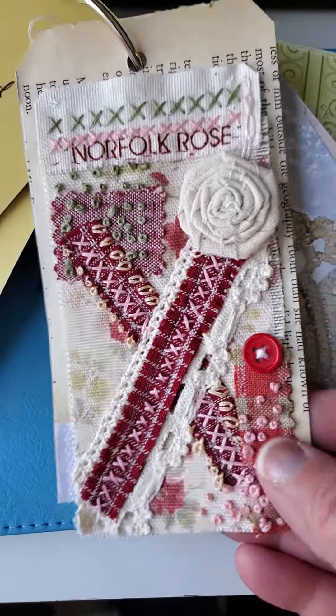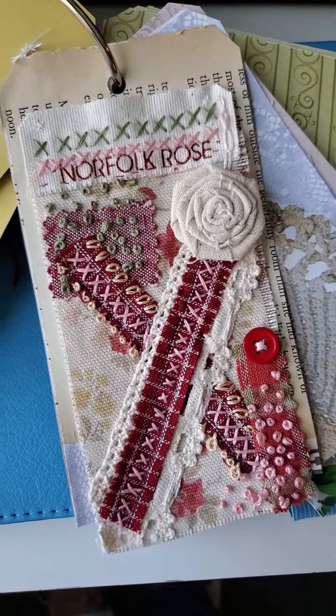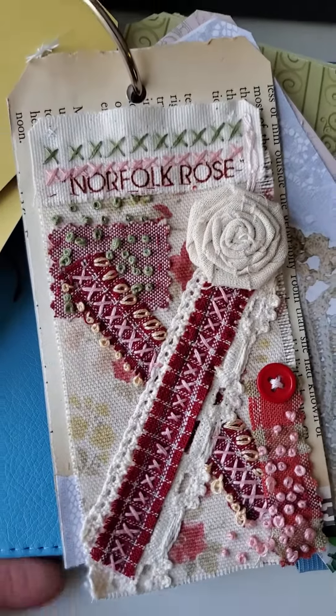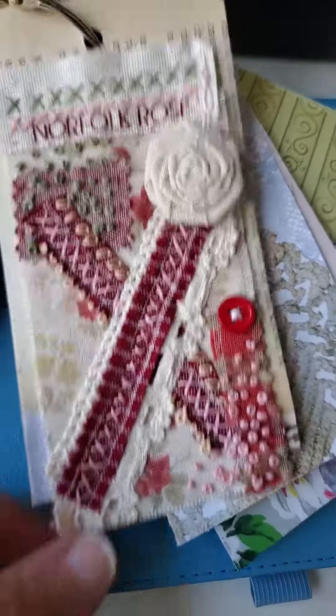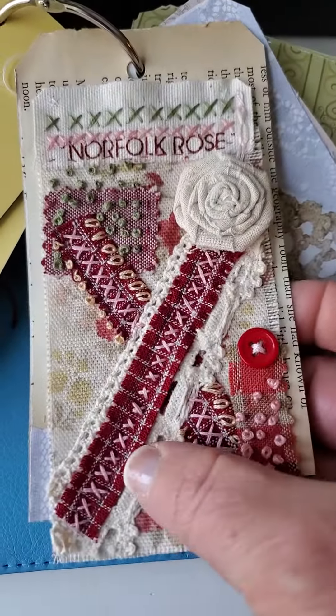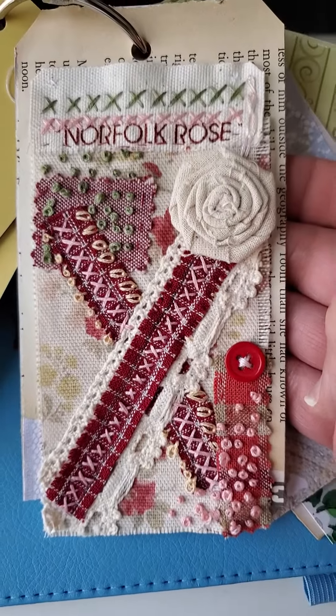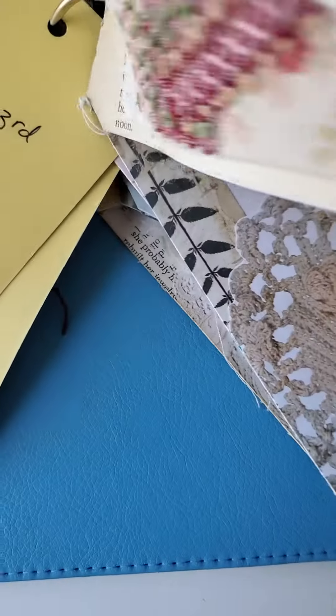I try to write on the back of each tag what's happening that week — just to have a little brief journal of what's going on in the world and in my little life. So this one has a big X on it.